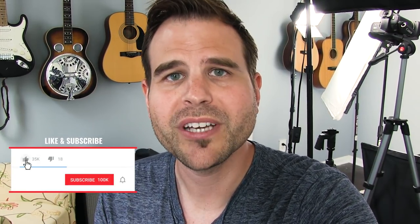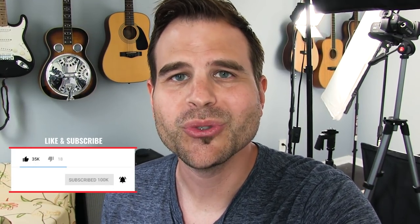But before we dive in, if you haven't subscribed to Blues Guitar Institute's YouTube channel, hit the red subscribe button and hit the bell notification icon to make sure that you don't miss a lesson. All right, you ready? Let's grab a guitar and get started.